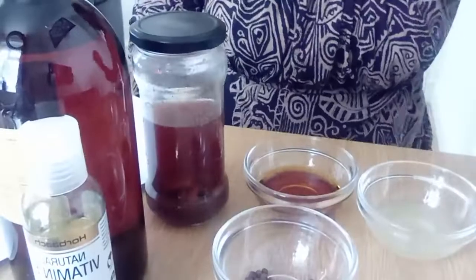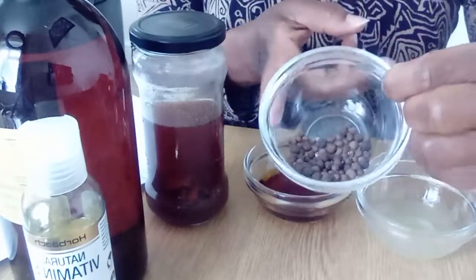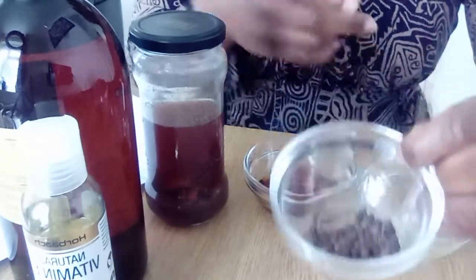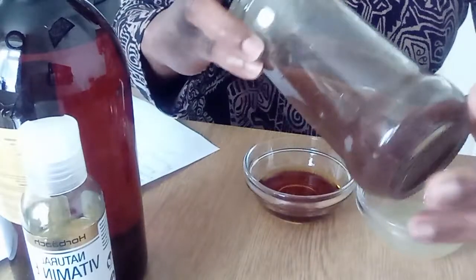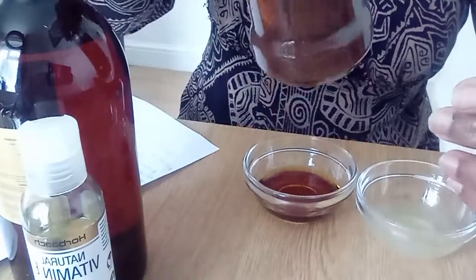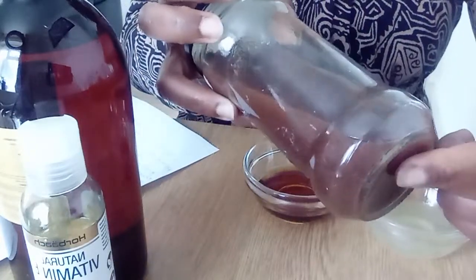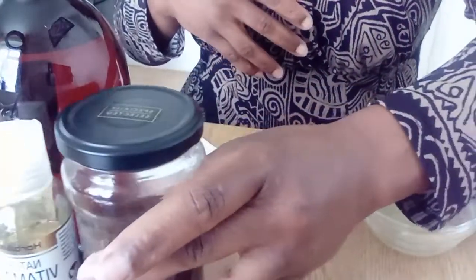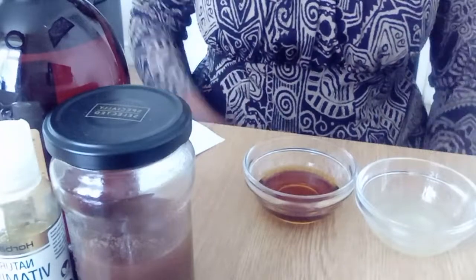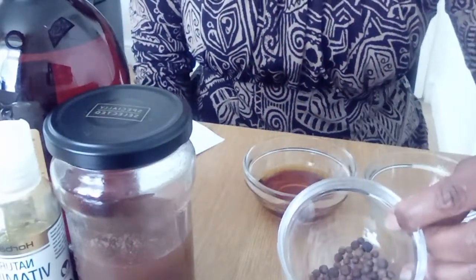Let me show you the ingredients and the method. In my bowl I have pimento — I have it grounded. I put two tablespoons in, added some orange peel, poured some hot water in, and left it to ferment for a day.